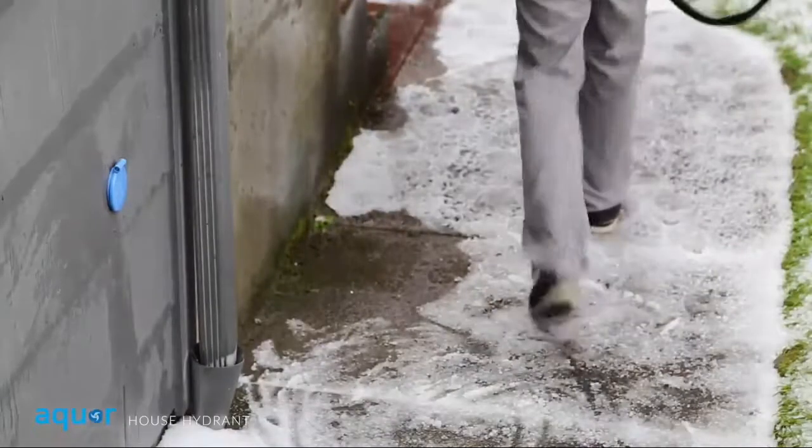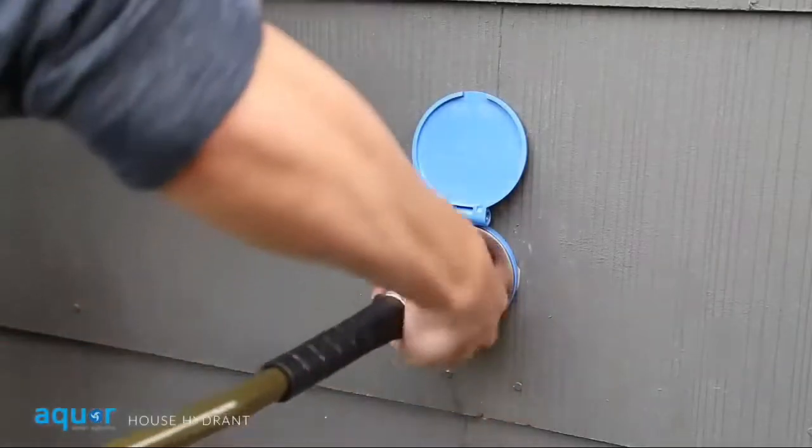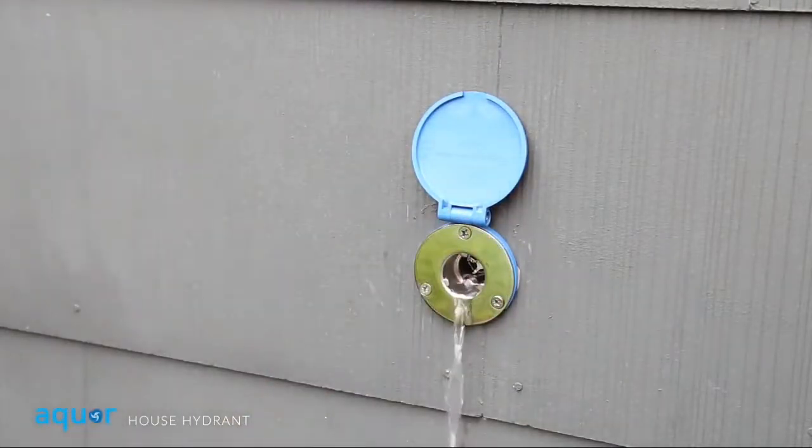When you're done, just unplug and go. The water automatically stops when you disconnect, and the hydrant self-drains to prevent freezing.